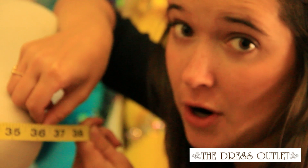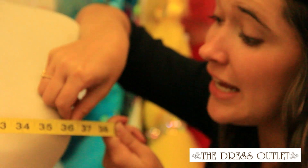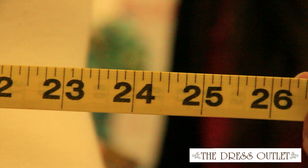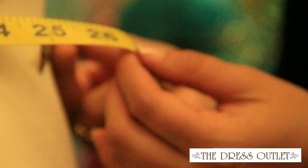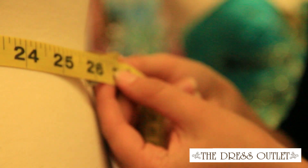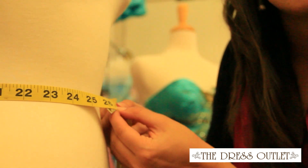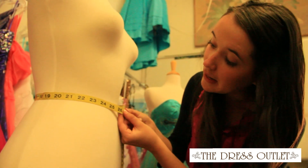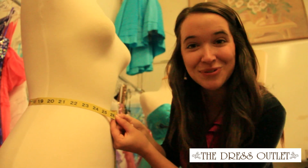Also, try to keep your arms flat and against your sides. And the measurement is 36. When measuring the waist, you want to start at the narrowest part of the waist — this is about an inch above your belly button. With this particular measurement, you should leave yourself a little bit of breathing room. And the measurement is 26.